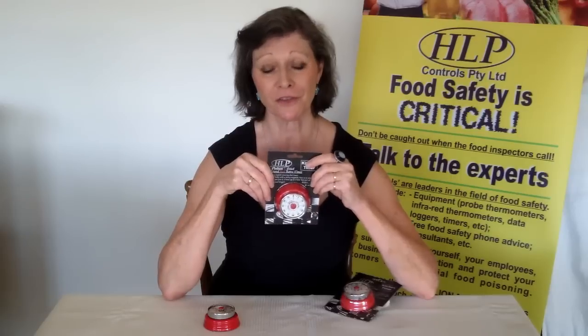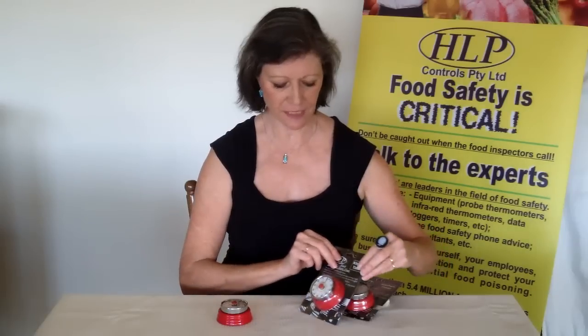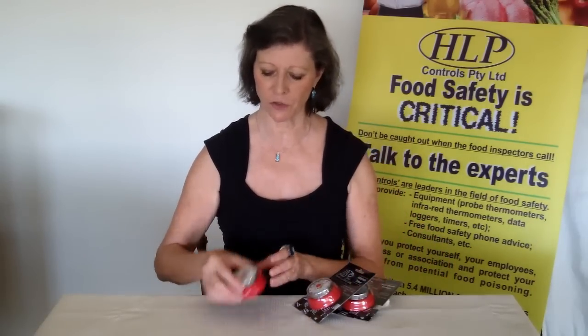Hi, my name's Liz. I'd like to show you one of our HLP Controls Platinum Premium range products. This is the Round Red Retro Timer and for obvious reasons you can see why it's called the Round Red Retro Timer. It is in this very stylish packaging, which has been especially developed by HLP Controls.